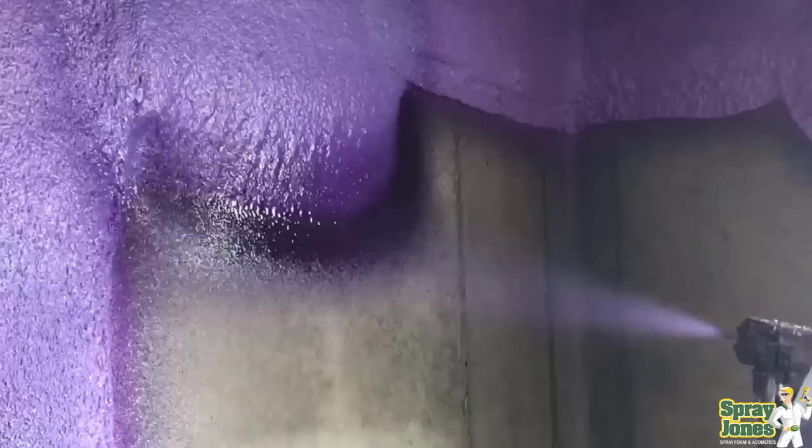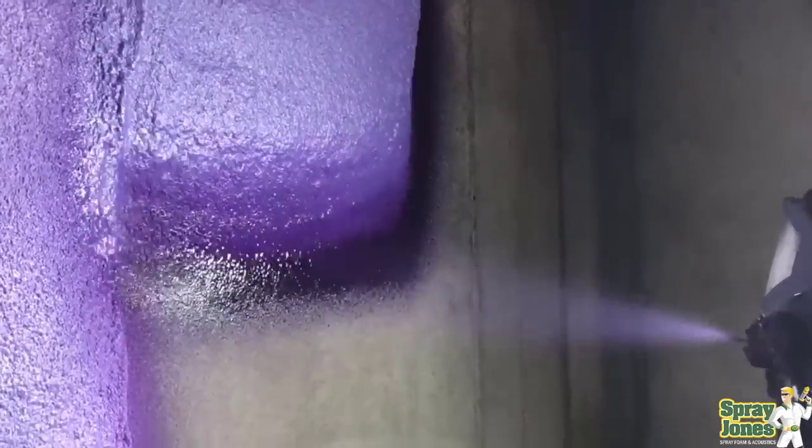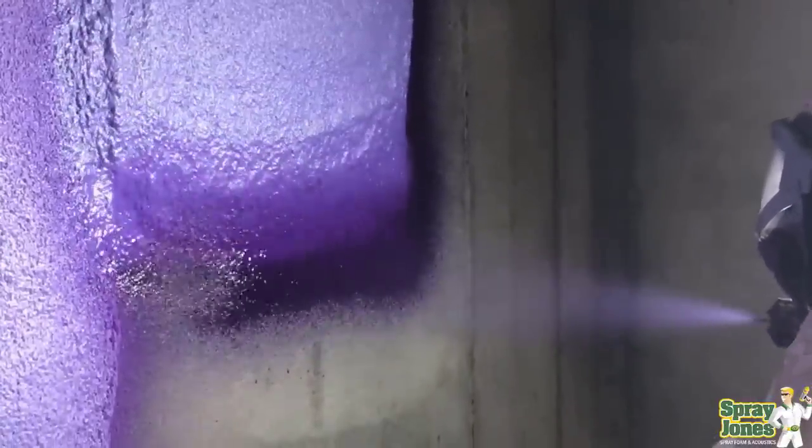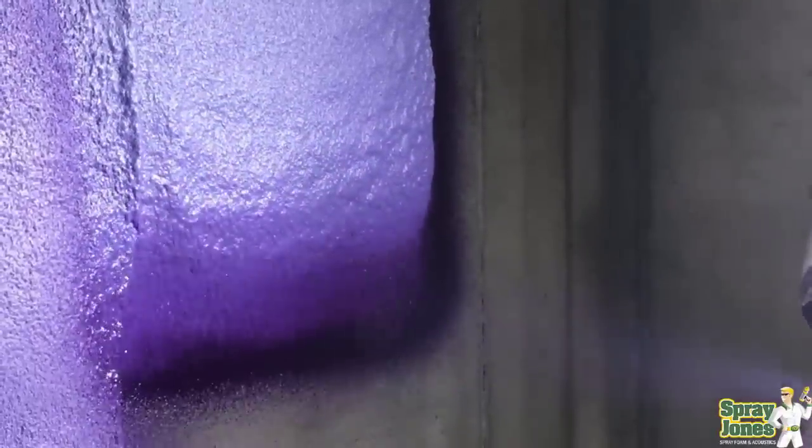Hello everybody, Mike with SprayJones coming to you with another video. We're going to go over a couple of three things that don't really matter with spray foam that you think that they might. These are typical things that people just beginning to familiarize themselves with foam and foam installation think are ways of gauging whether they've got a good job or a bad job. We're going to go over three things that really don't matter.